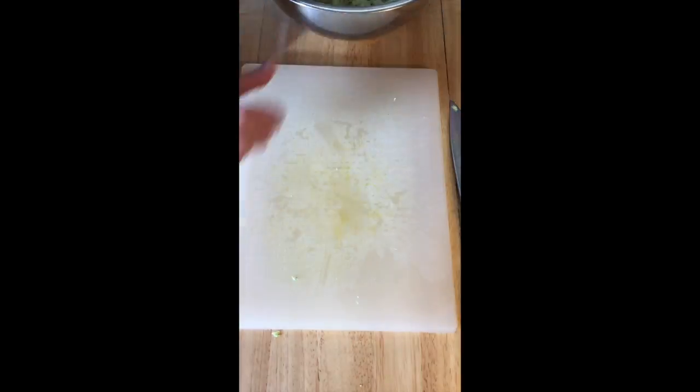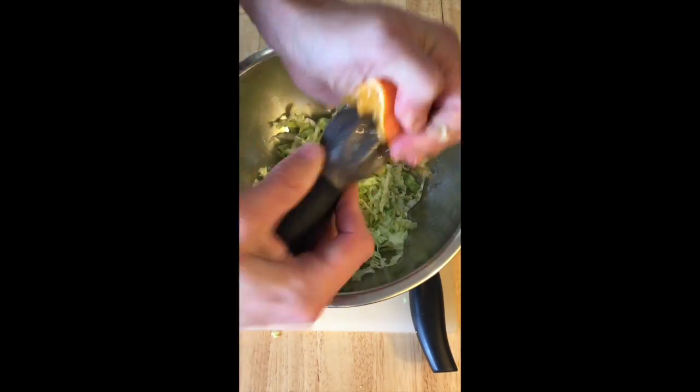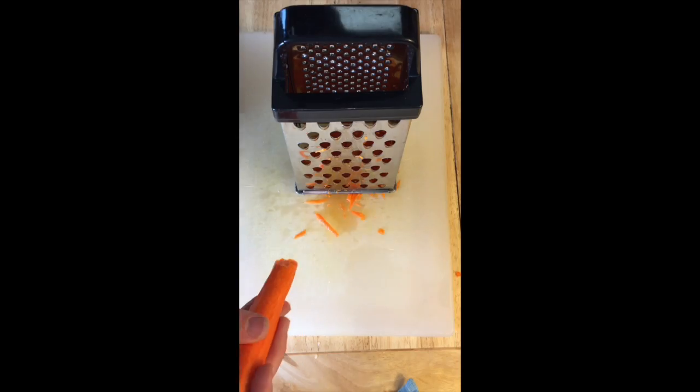Slice the cabbage as thin as you can. Squeeze the orange juice right on top. A little salt and pepper, vinegar, olive oil, toss.